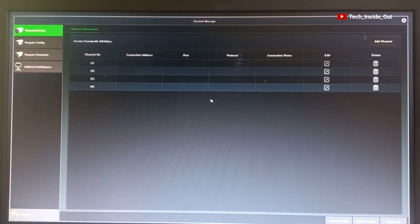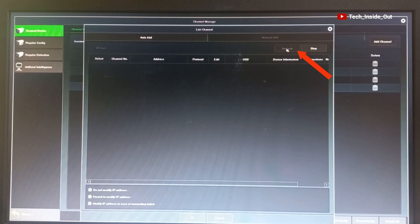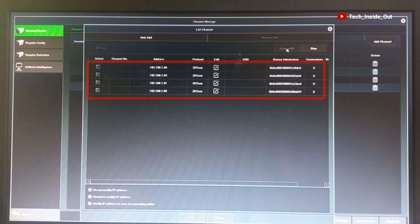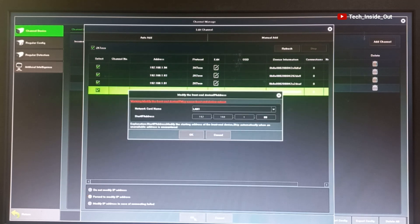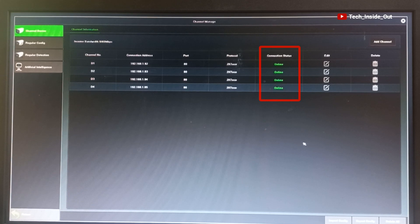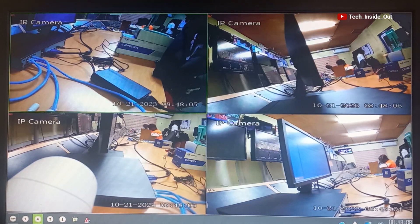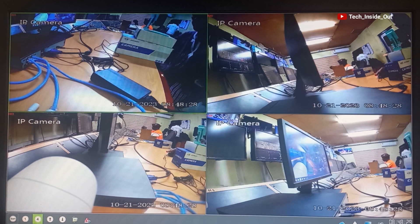When you are done with all this, you will then be ready to add your cameras. Right-click again, select Menu, then select Channel Manager and click on Add Channel at the top. You will have to refresh, and you can see the cameras listed here. Select each camera, modify the IP addresses, and click OK. There is a prompt indicating the starting IP address — click OK, then close the window. You can see that the cameras are coming up online. Once all online, close the window and there you have all four cameras on screen.